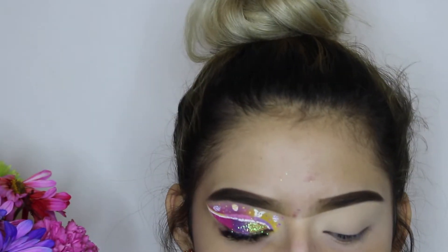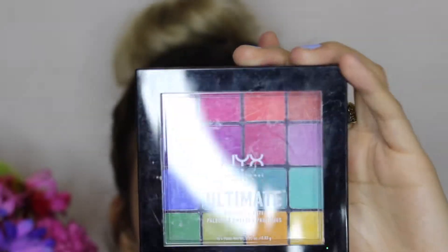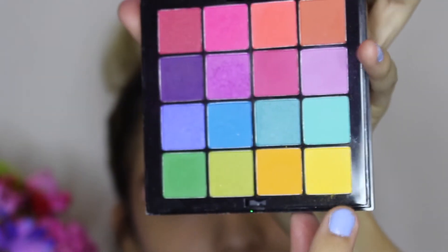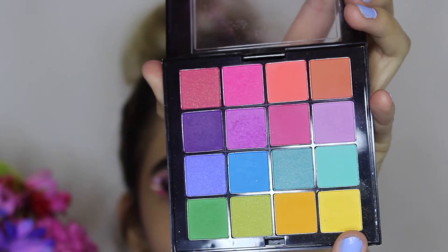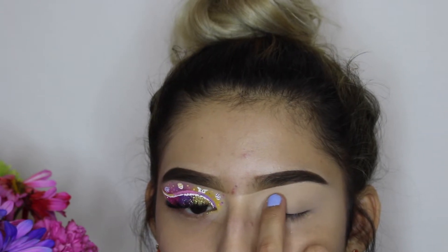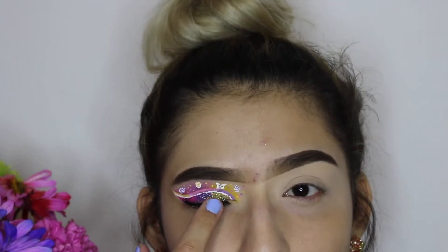To start off this look, I'm going to use the NYX Ultimate Shadow Palette and use this yellow shade, applying it in the crease but just in the inner part, ending right here — as you can see over on this eye.